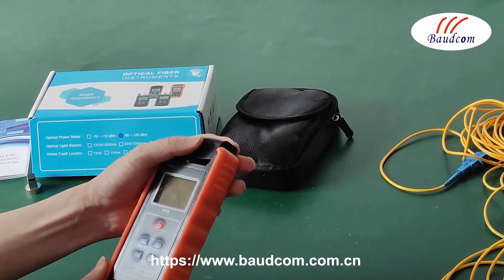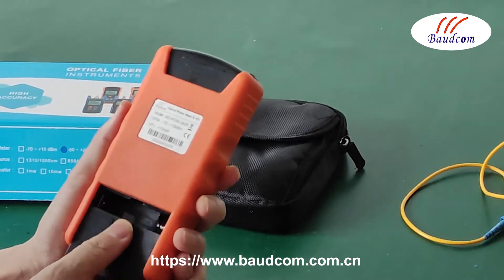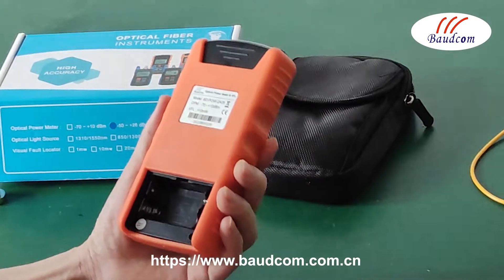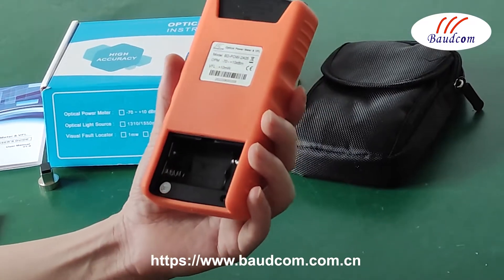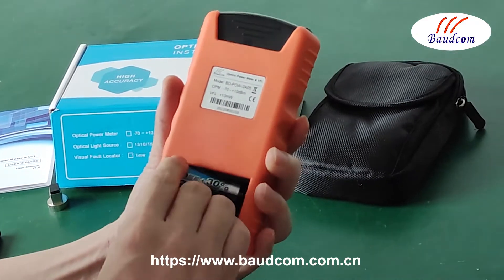This is the rear panel. Here is the battery compartment. Before using it, we must install the battery first. This terminal is for the negative, and this is for the positive.